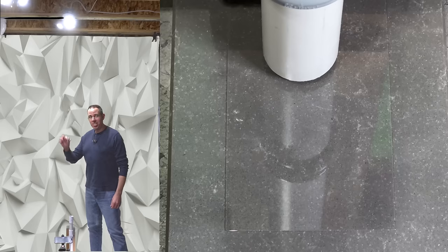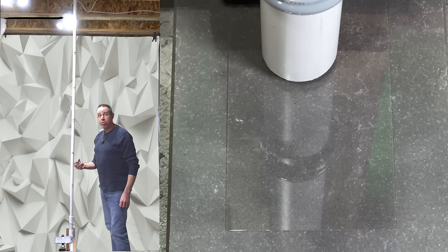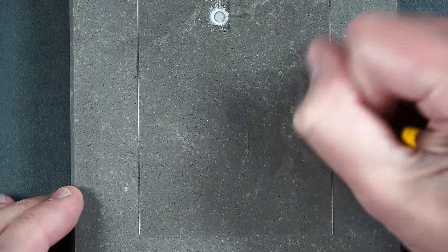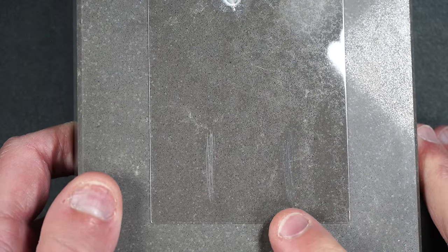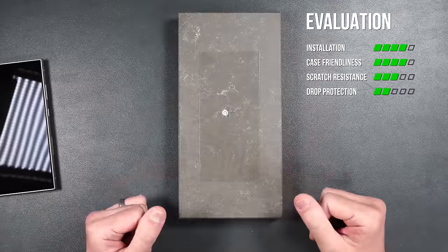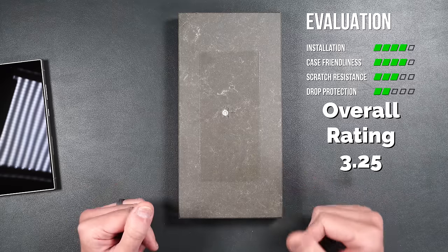For the drop test, this screen protector only lasted up until a four-foot drop. For the scratch test, no scratches at Mohs 5, slight at 6, and a little deeper at 7 — scratch resistance is standard for tempered glass. Easy installation, works with the S Pen and in-display fingerprint sensor, case friendly, but only lasted four feet and has standard scratch resistance.